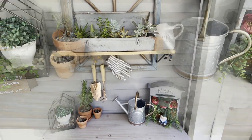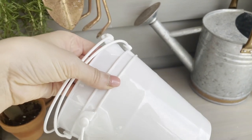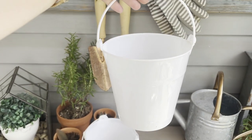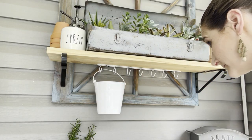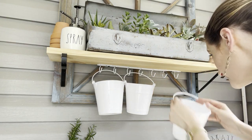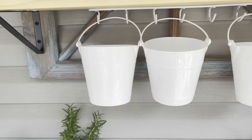Another idea to install onto these hooks is these plastic buckets — some of my favorite organization items from Dollar Tree. They are plastic buckets with handles and they come in a set of three for a dollar, so only about 33 cents each. Such a great bargain, and you can hang those handles right onto those hooks. You can either put things you need to store into those buckets, or you can even plant some flowers or herbs in there too.